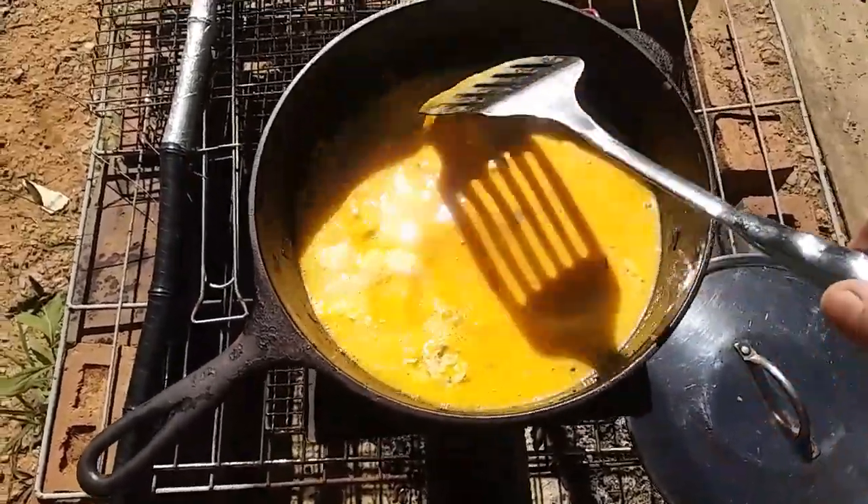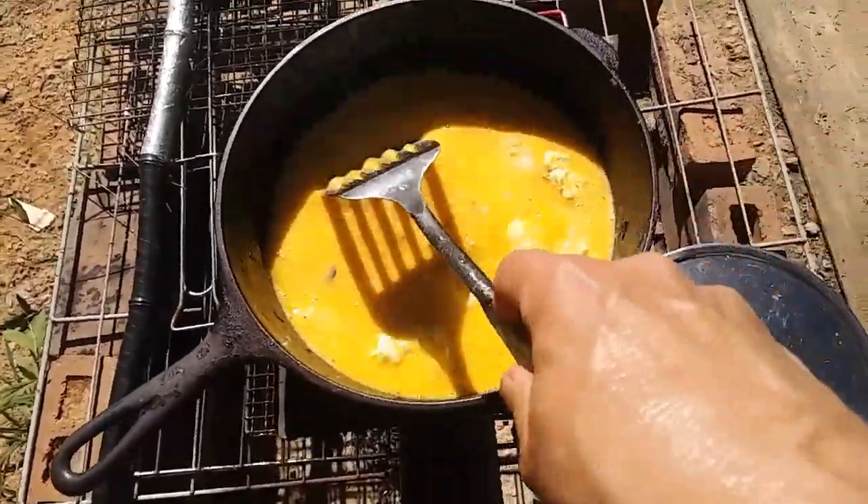Hey everybody, Ann here sitting in front of the rocket stove having my coffee. It's fired up. I got about 16 eggs on it. I'm gonna have some, Papa's gonna get some, the chickens are gonna get some. This thing is just so wonderful. There's a few wild greens thrown in there just because I had them.